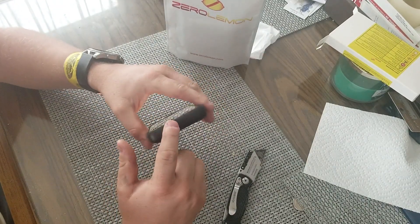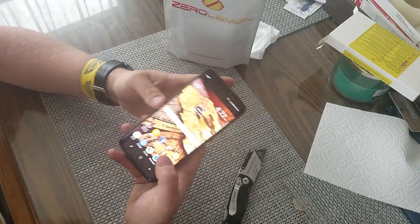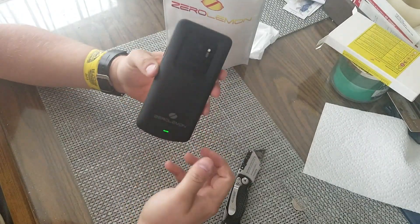I do like how it has pretty good protection around the edge, that's kind of cool. But I have to try it out. There's your Zero Lemon case.